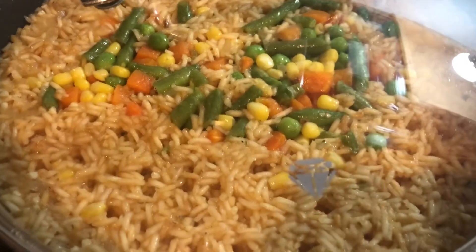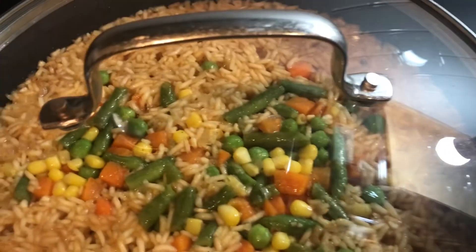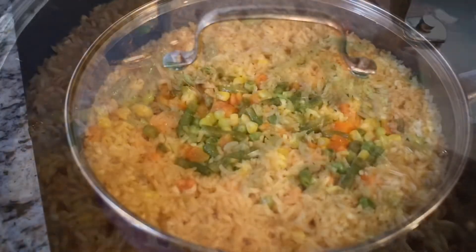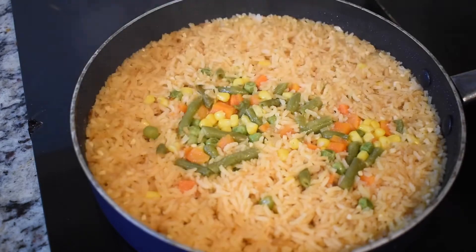You do not want to open up your top. You do not want to touch your rice. Just let it sit for the 15 minutes on low heat. Now we're here at 15 minutes — our rice is finished. It is complete.